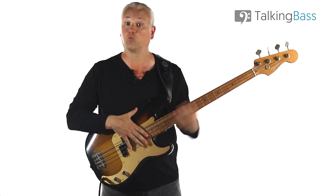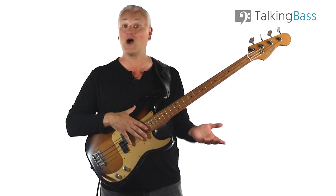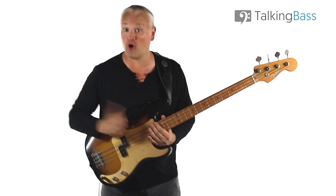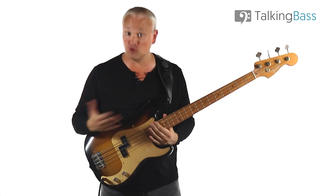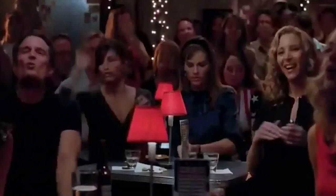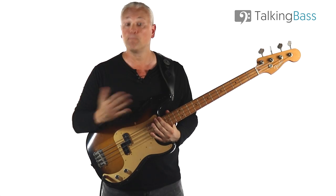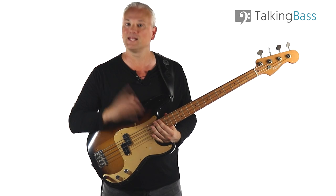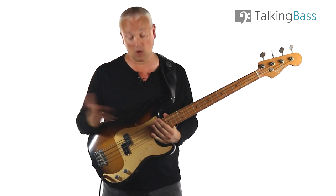Now all of these different riffs will work, and nobody in the audience will know or care which one you're playing. As long as you've got those offbeat eighth notes in there and something vaguely close, they're usually going to be too hammered by this point of the night to even care. But because this is Talking Bass, let's have a look at what Tommy Cogbill really played and why pretty much everyone gets it wrong — and with good reason.